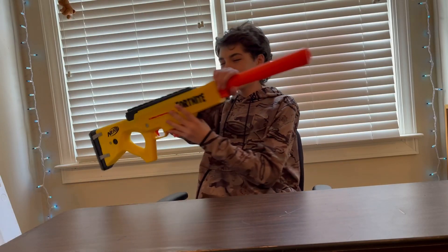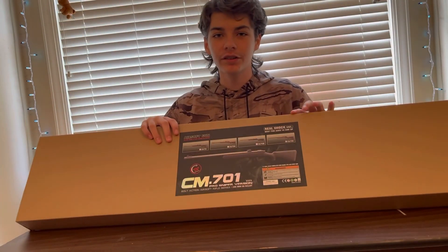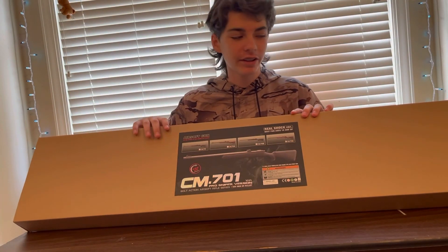What's up guys, today we're going to be trying out the brand new Fortnite sniper. We do not do Nerf, we do airsoft. Today we're going to be doing the VSR10.